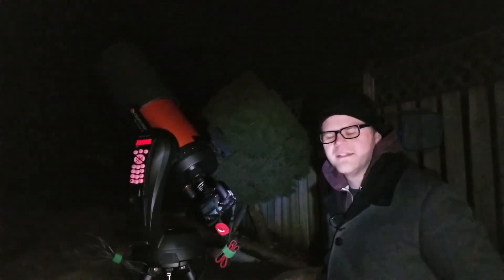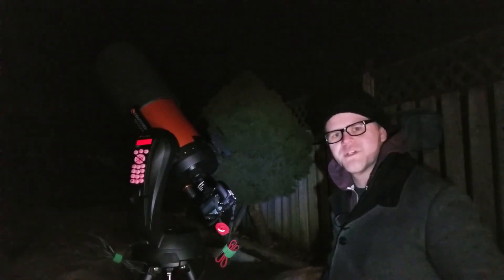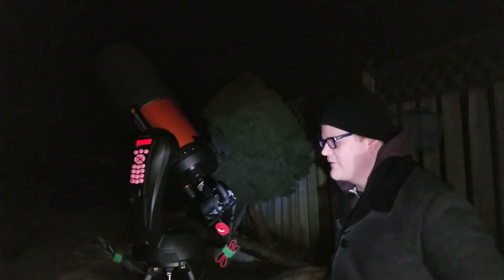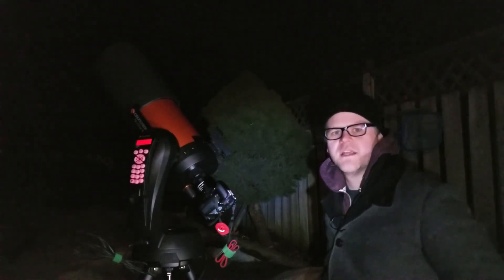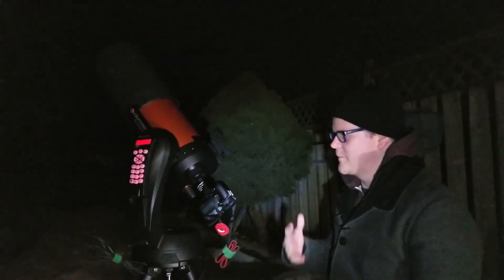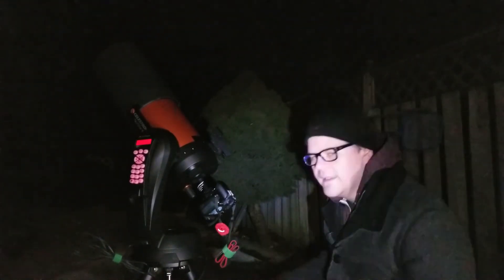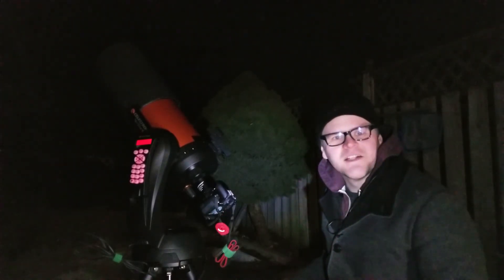Okay, so that about wraps it up for tonight. I was able to get shots both with the reducer and without the reducer and I've already seen some differences. It is obvious that when you don't have the focal reducer on you do have a shorter field of view, compared to when you do use the focal reducer you have a much wider view and you can fit the full moon into frame. I can already see that the clouds are starting to roll in, so I'm gonna pack up and call it a night.